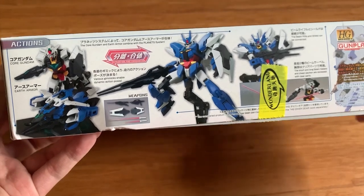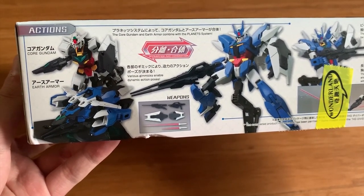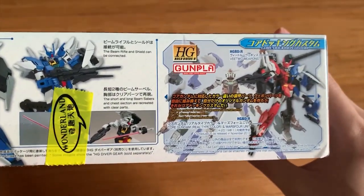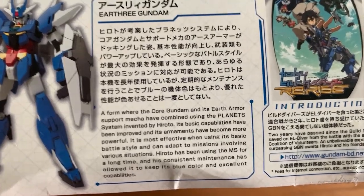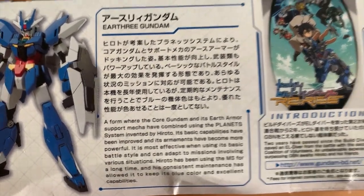Of course it contains the Core Gundam separation and combination feature. We have some very brief introduction on the side here — we have the information right here. If you need to read them, pause the video and you can read them by yourself.